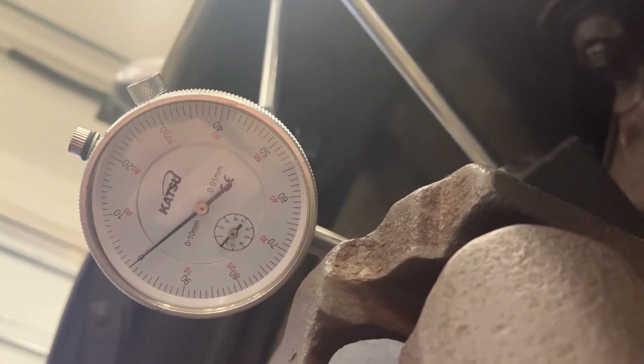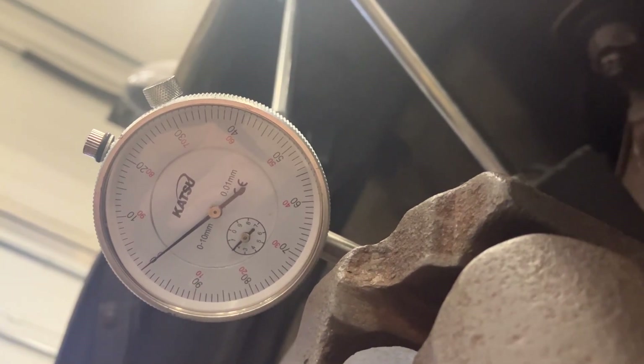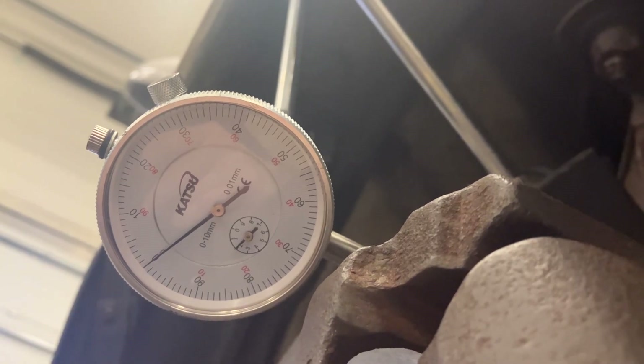For this vehicle, 0.04 millimeters is the allowed tolerance. That's just four dashes either side of zero, because again we could have high spots or we could have low spots.